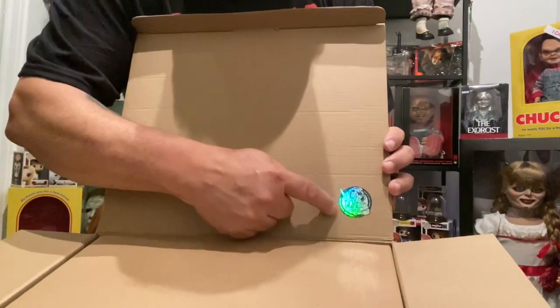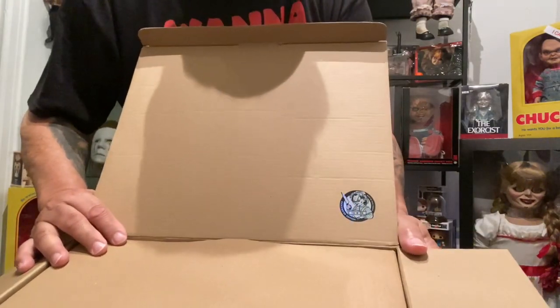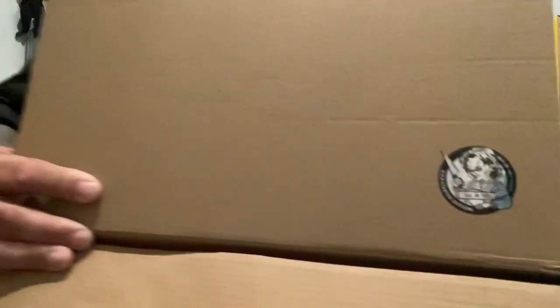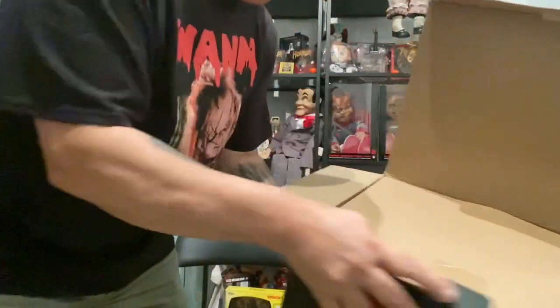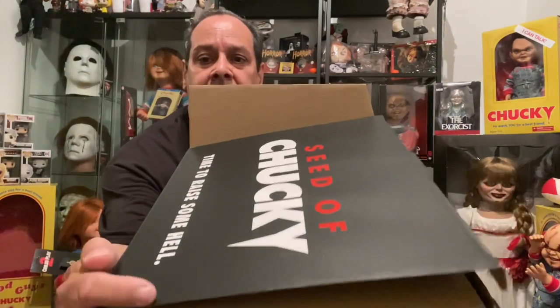This right here is the monogram sticker and it's got the number on it. I hope you can see this — let me bring it up so you can get a good close look. I believe my number is 166 — I don't even have my glasses on, but I believe it's 166. The box is in pretty mint condition, though there's a little nick around the side here — just a small nick, but I can live with that.